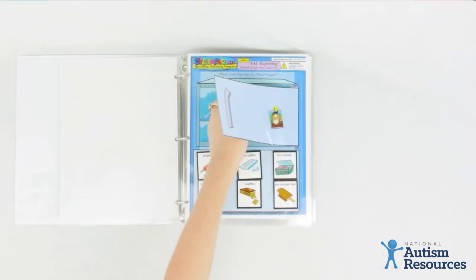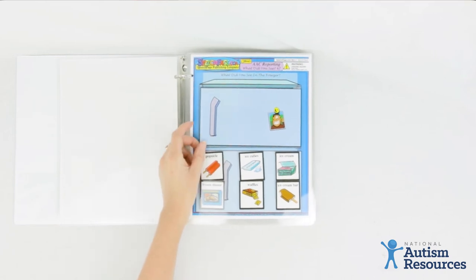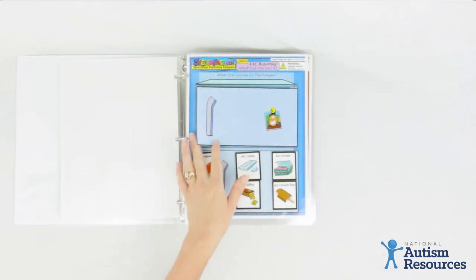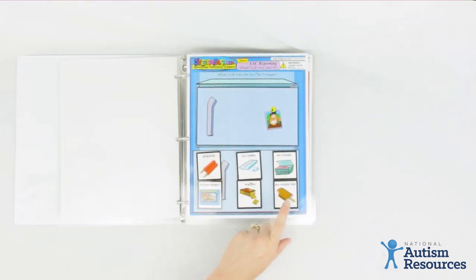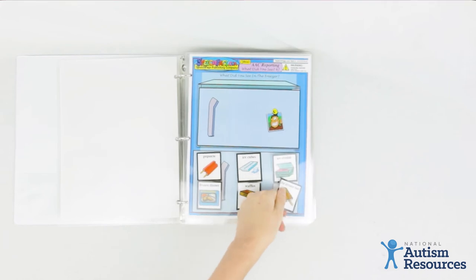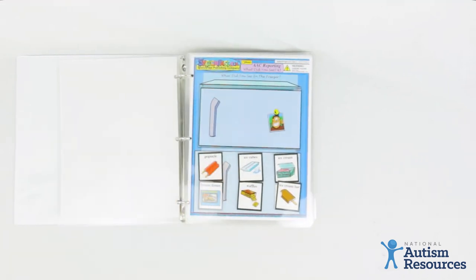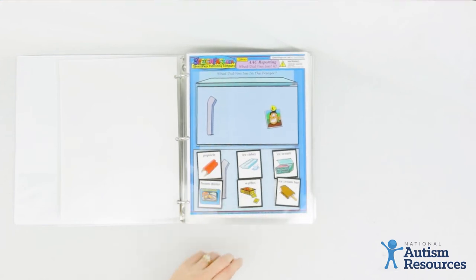We could go to the freezer and, while my student's not looking, put an ice cream bar in. Then I'd say, 'Okay, let's take a peek — what's inside the freezer?' My student could point to the ice cream bar, say 'ice cream bar,' or hand me the ice cream bar picture. This is a fun activity that helps your student make the connection that they can communicate by pointing or using a picture.